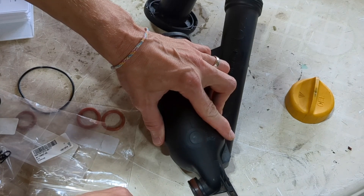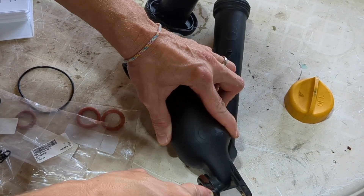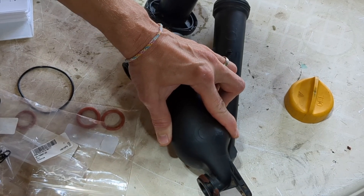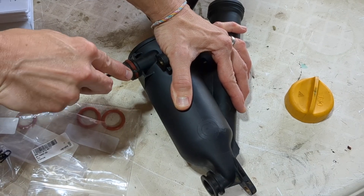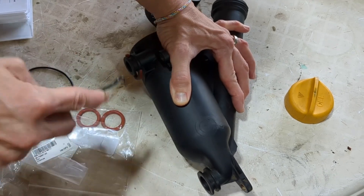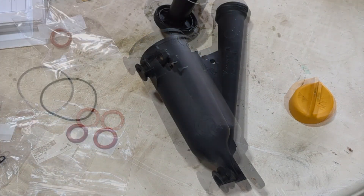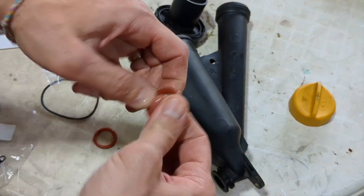These two o-rings that connect to the block were different sizes on my 944. Lightly oil the o-rings before installing.